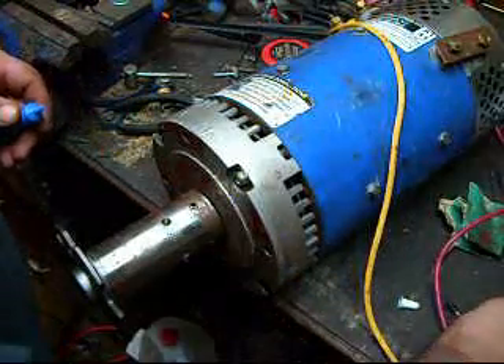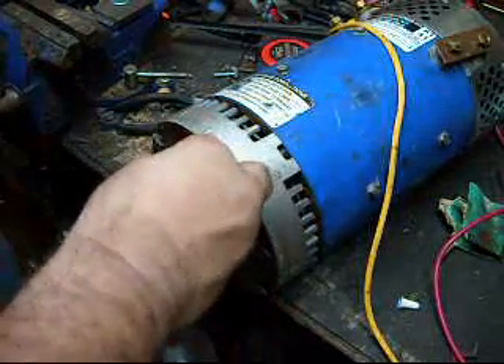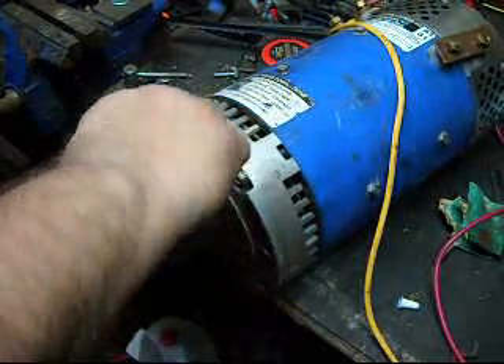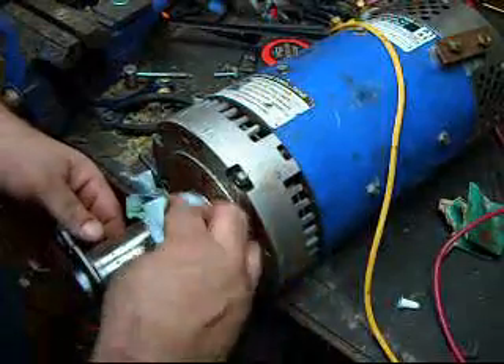Take a little off — set screw. A little bit too much. It's okay, we'll wipe off the excess. Take the rag, take off the excess.